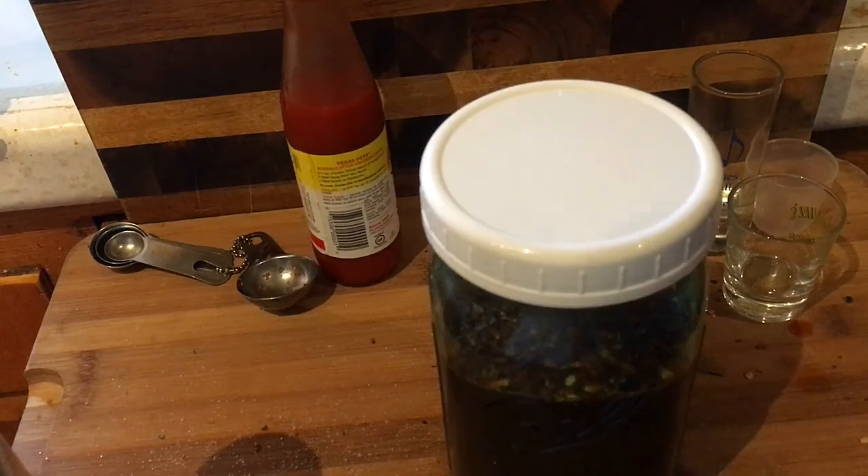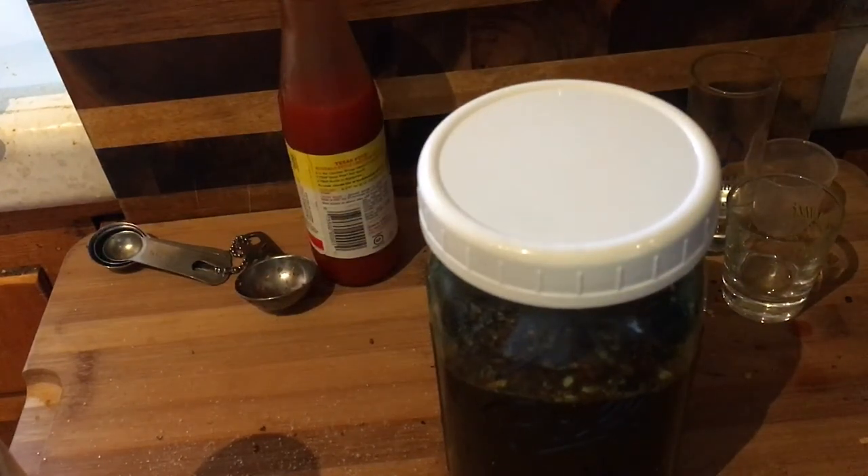I love this — it has changed the barbecue game as far as I'm concerned. I did three pork butts in the last two weeks and used this sauce on them, and it's just magnificent. Try it out, give it a shot.